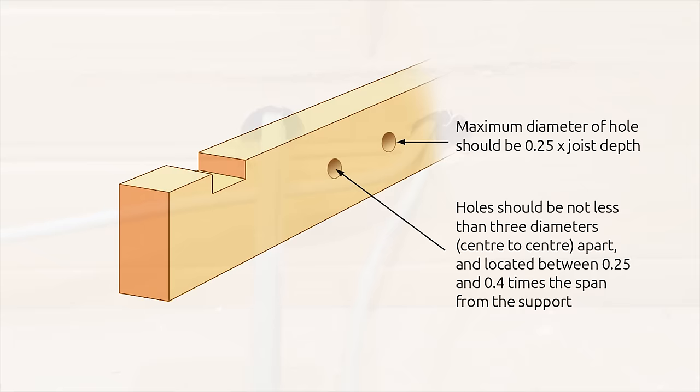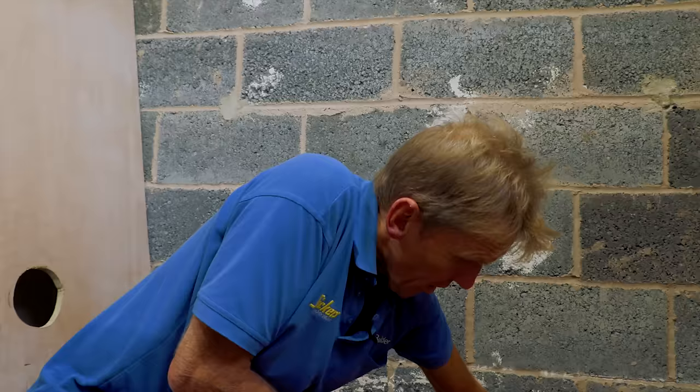The same rules apply — you mustn't put it within 0.25 of the end of the joist, and you've got to keep it in the middle. But if you put a hole in, bearing in mind this joist is eight inches deep, that means we can put a hole up to two inches, which is a considerable hole. The idea is that the timber going round the hole joins the other side, so you're not weakening it.